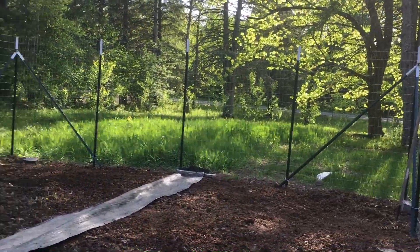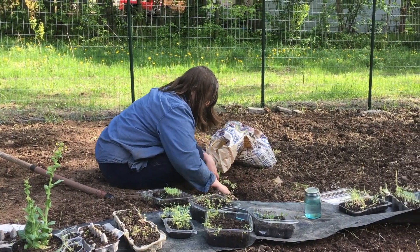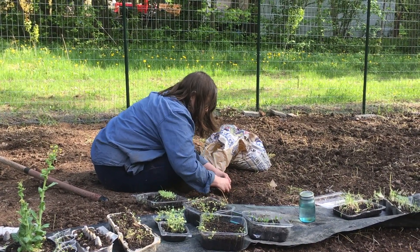How about mosquitoes? Are they going to eat us? There's some mosquitoes? No way. Hello internet! I thought I would give you all a tour of our garden. We just started this this year. So we've been here two years and we finally have a garden.